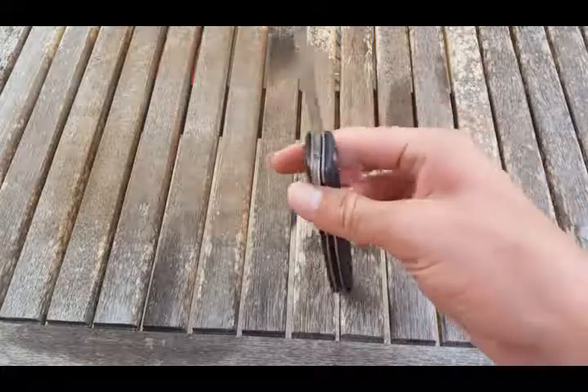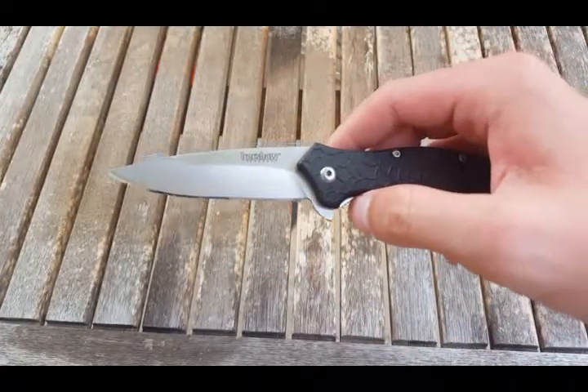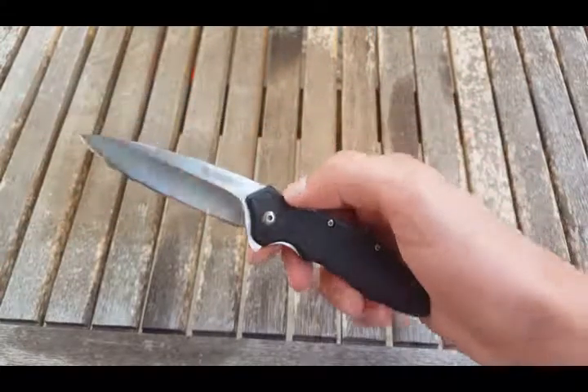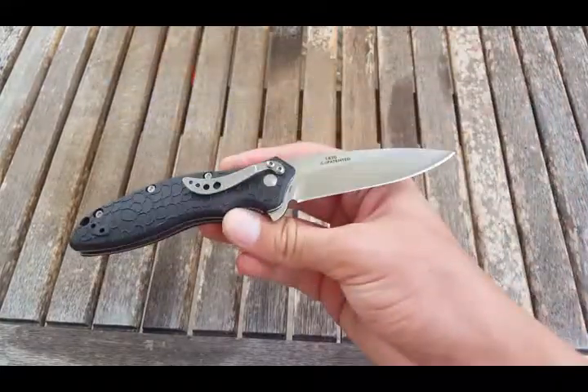But it's not like the steel you'd get in gas station knives. It takes a pretty nice edge, it gets pretty sharp. Nothing crazy, nothing worth noting there. It will rust, so keep that in mind.